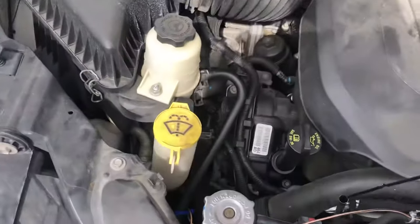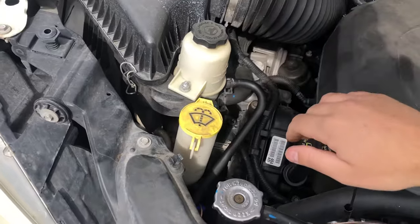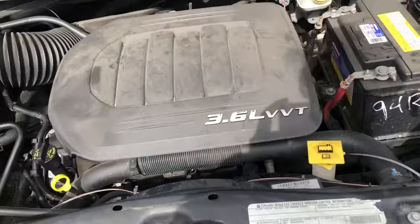Dodge was cheap — they didn't give you a transmission dipstick, I get it. But this is a good little hack so that you can always just check whatever the transmission fluid level is.